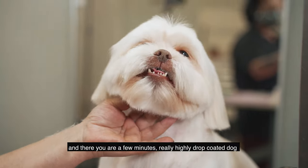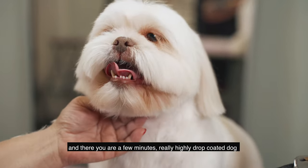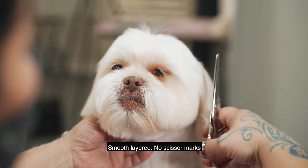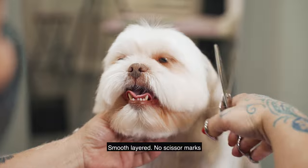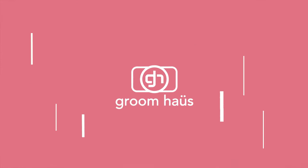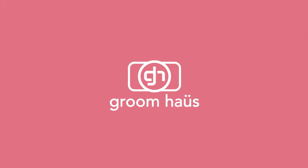And there we are — just a few minutes on a really heavy drop-coated dog, smooth and layered with no scissor marks. This is Jackson. Come on Jackson, don't fight me!